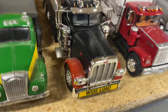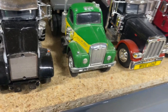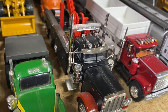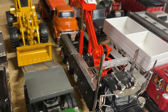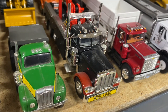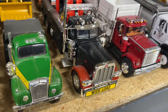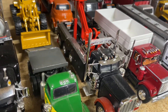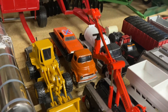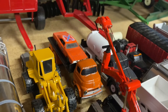We've got a custom wrecker I built a while back — this is a 389 Peterbilt. I found a frame and basically built it out of parts. The boom raises and lowers and the cables come out.